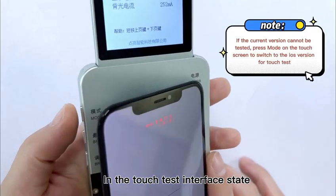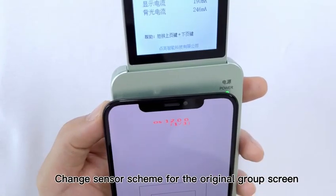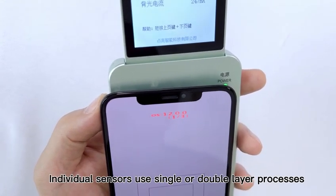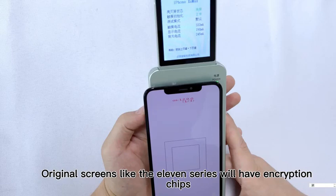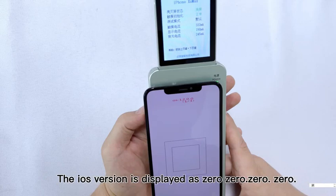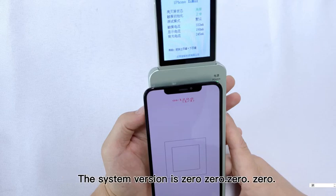If the current version cannot test the touch, in the touch test interface state, press the mode to switch the iOS version number for touch testing. Change sensor scheme for the original group screen. Individual sensors use single or double layer processes. The drone track can be cleared by pressing the recover button. Original screens like the 11 series will have encryption chips. These types of screens do not have encryption chips. There is no system difference for Android models. The iOS version is displayed as 0000.